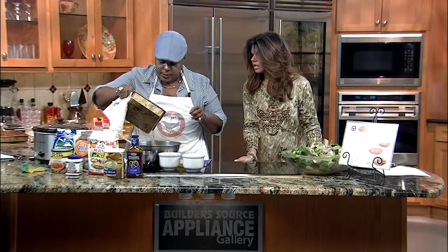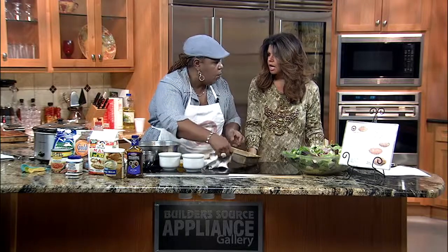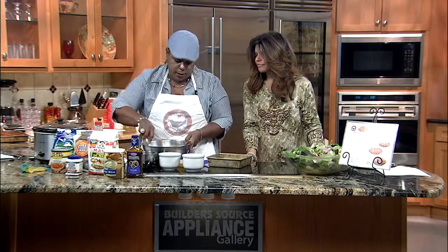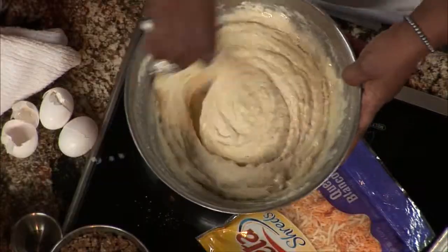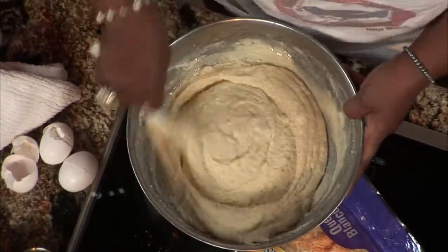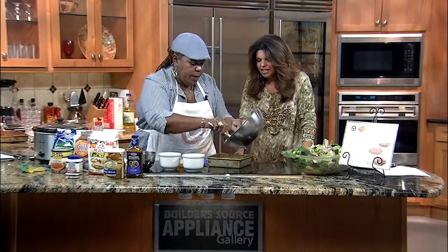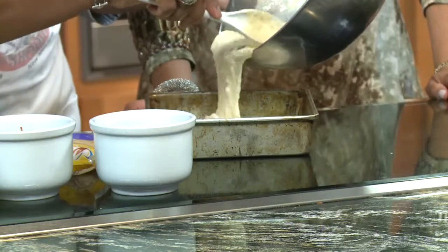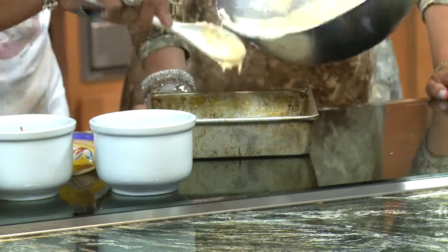I'm going to pour some of this in here, because you need a little oil in it — just like cornbread, you have to have a little oil in it. Or alternatively you would put butter. I love baking tips because a lot of people can cook but they can't bake. Now we're going to put half of this batter in our pan and hold the other half back, because we're going to start to layer our flavors.